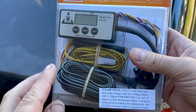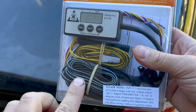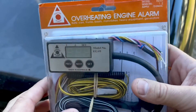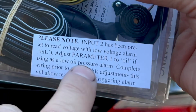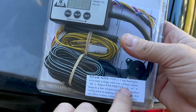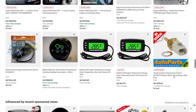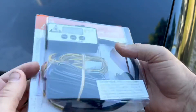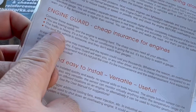So I ended up getting this engine guard overheating engine alarm. It's pretty cool — it's kind of universal in that the temperature sensor can be used not just for the engine; you can put it on anything — transmission, steering. It's also got other inputs like low oil pressure or low voltage. I'm probably going to put the other input to low oil pressure.